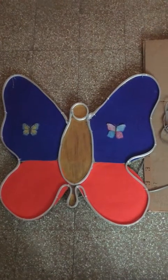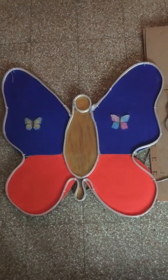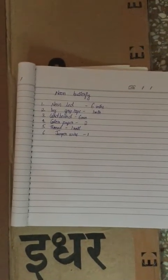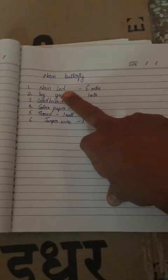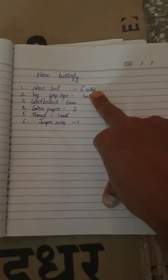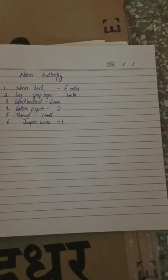I will be explaining the materials required to make a neon light like this. First one is the neon LED. I have used 6 meters in two colors. One is light white — warm white — and the second one is blue color.